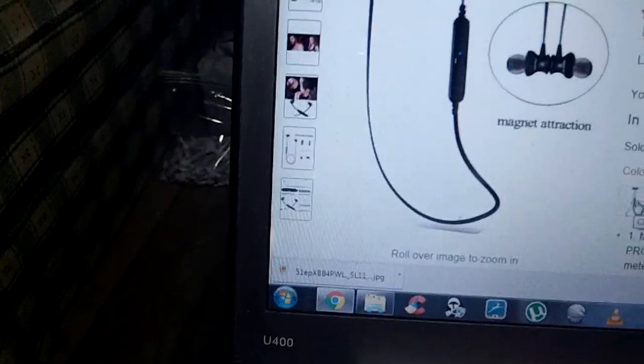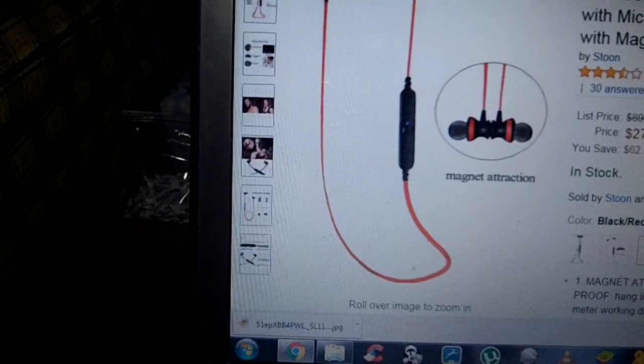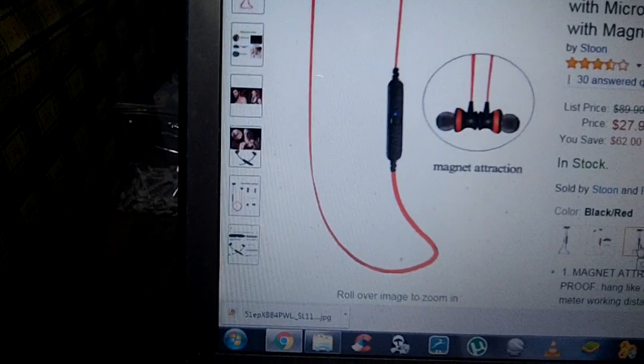They do come in a nice variety of colors, which I really like. They've got the black, the lime green, and what I purchased, which was the red.